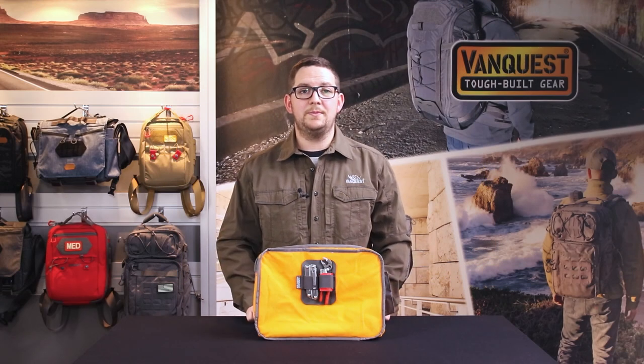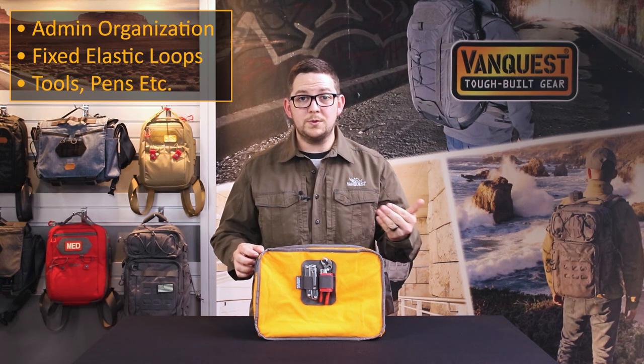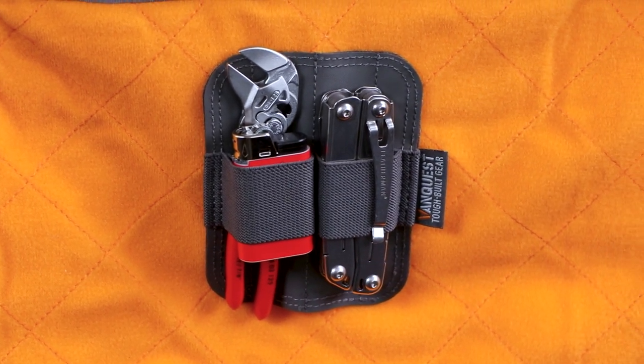This is the double mag holder. It provides elastic loops for positionable admin organization to help you manage things like pens, markers, tools, or power supplies. It uses the same hook backing and hypalon grip for secure retention and precise placement.